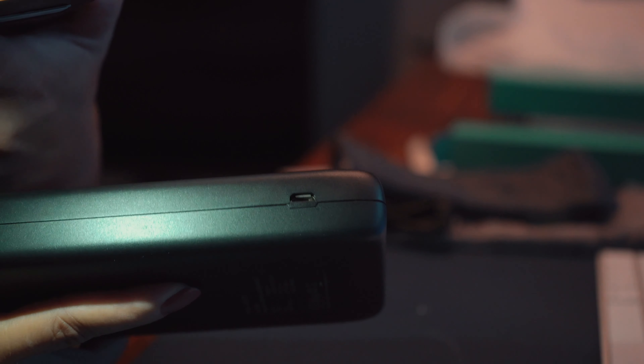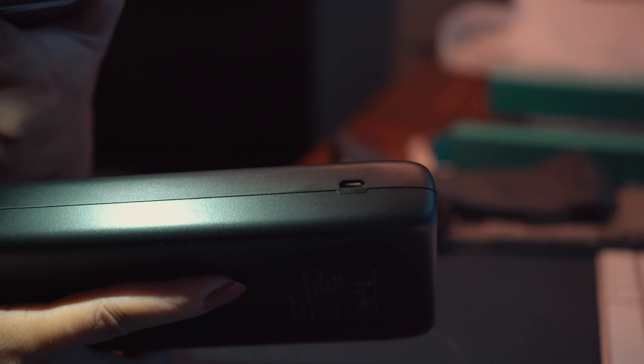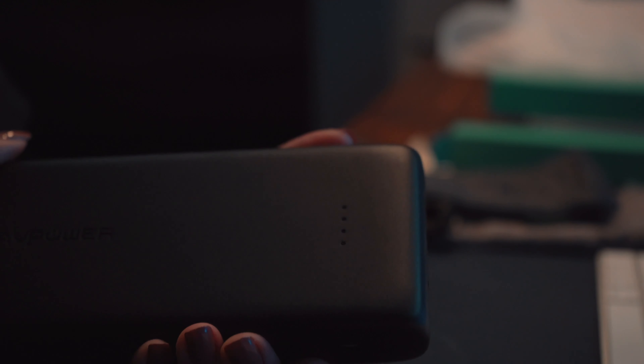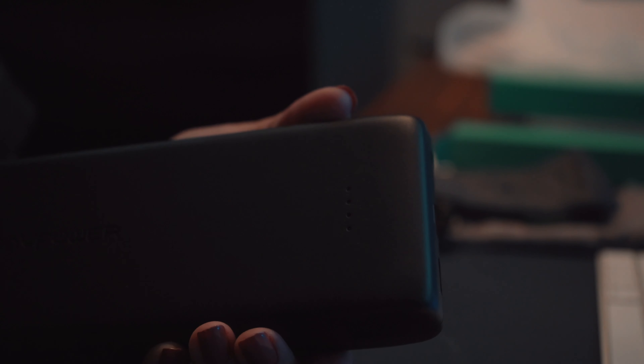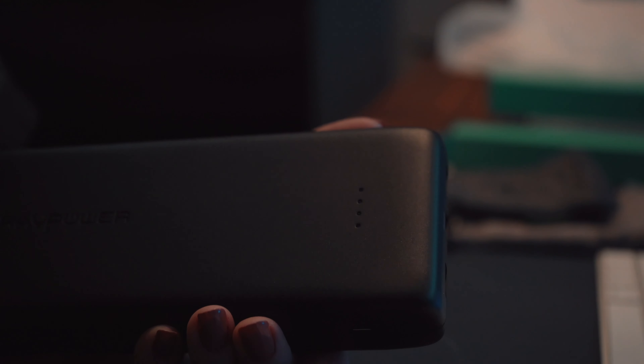On the side is the actual charging port — one of the included micro USB cables will be used to charge the power bank itself. On the opposite side there's a glossy button which is your battery indicator. When I pressed it, it showed four LED indicators and it came out of the box already at three bars, which is a pretty good amount of charge. I'll set it to charge tonight so it's ready tomorrow. It's very simple — just connect up to three devices, press the button, and you're good to go.